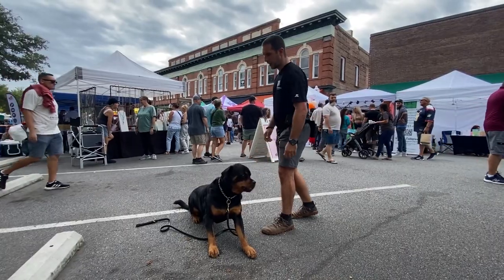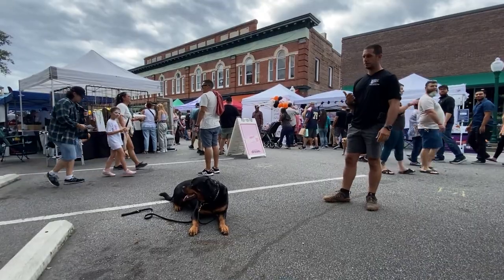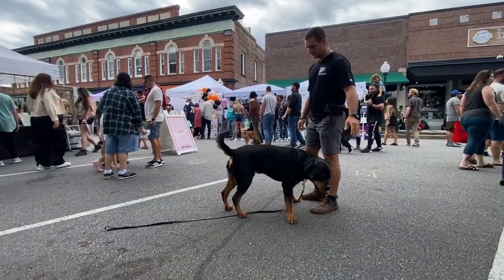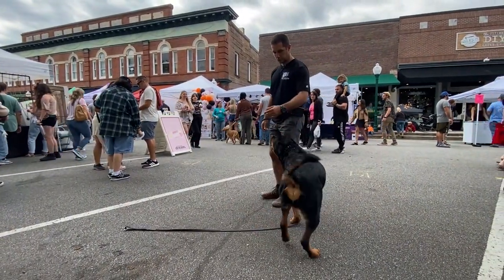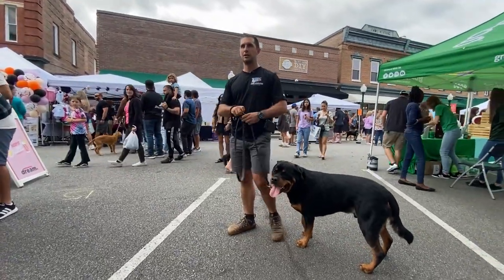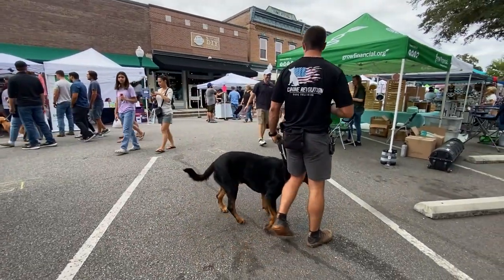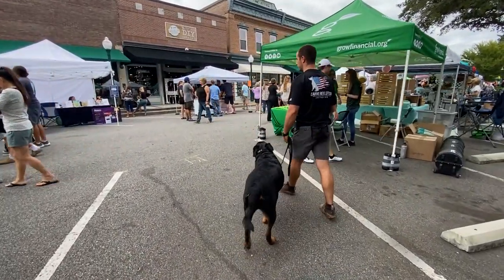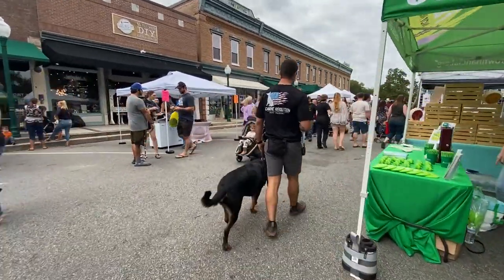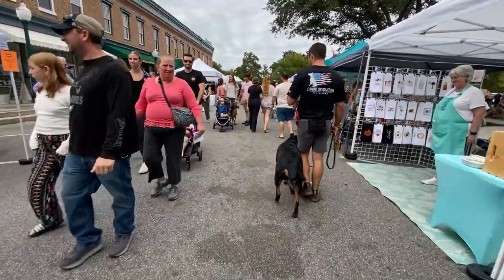Moving out of this area, away from the eye contact drill, I'm going to call him to me and call him to a heel position. Petey, come. Petey, heel. Because we've practiced everything away from heavy distraction, I want to see him come on command and then put himself into that heel position on command. Now I can proceed moving through the heavy crowd again, focusing on body adherence.